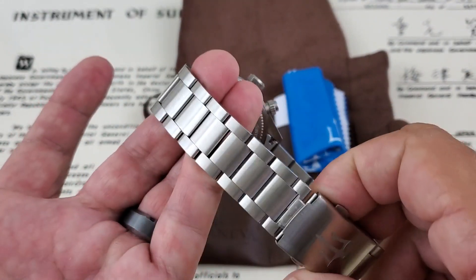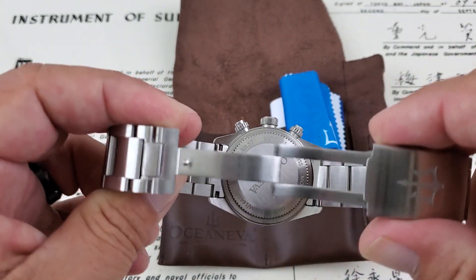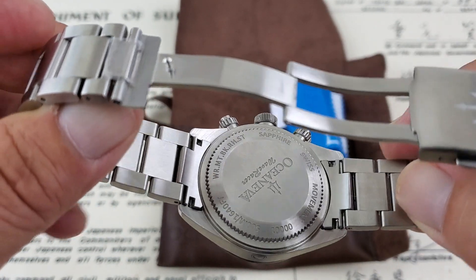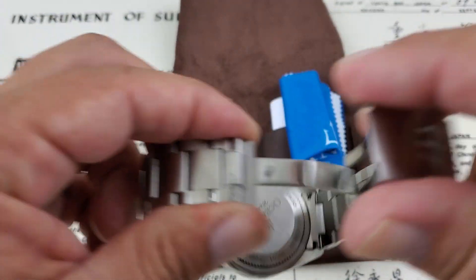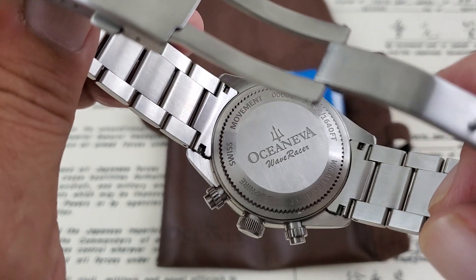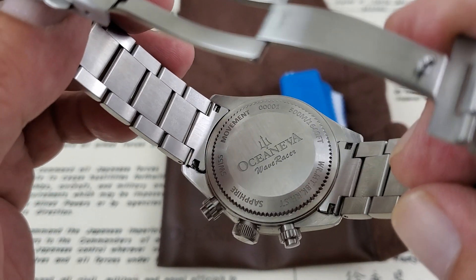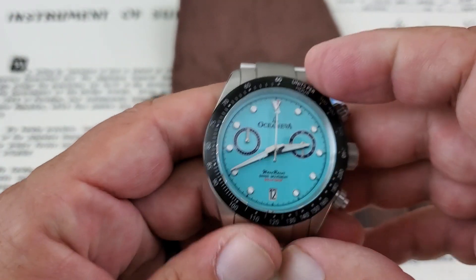There's a very solid bracelet on this watch — solid links, a two-button release clasp. You have a solid caseback with solid end links. Very nicely done — nice solid machined bars on here, and a very positive clasp assembly that works really nicely. On the back of the watch it says Wave Racer, lets you know you have a Swiss movement, 500 meters of water resistance, and sapphire glass.